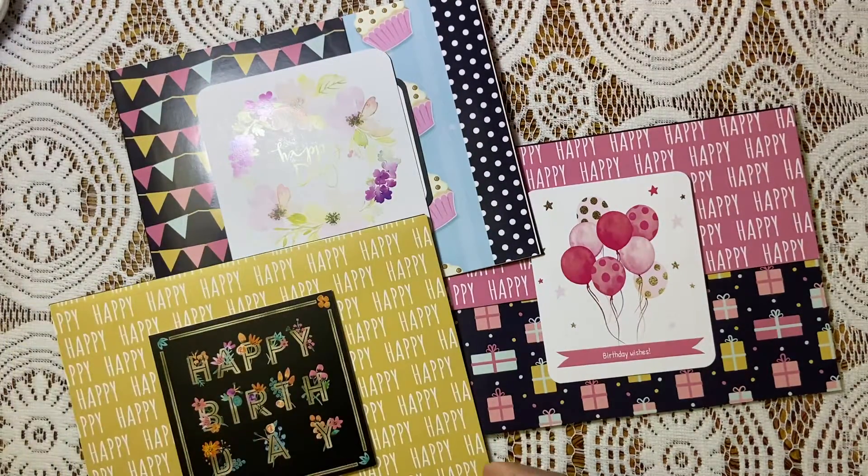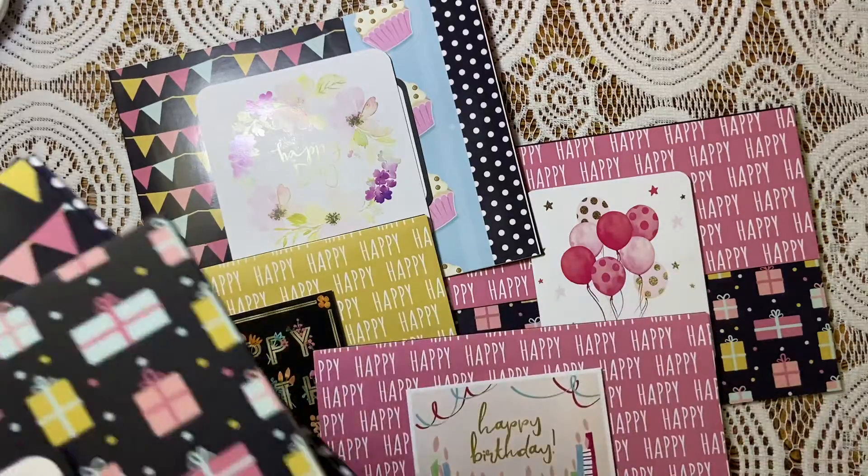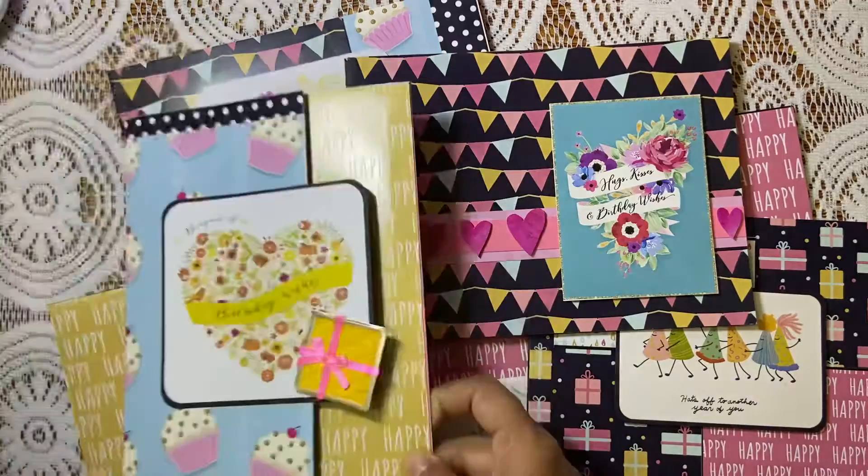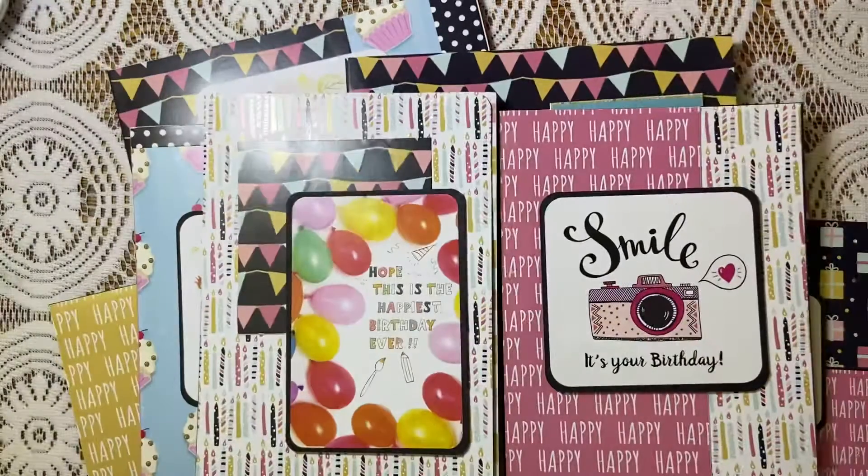So here are all nine birthday cards. I had a lot of fun making these. I hope you like them! Please let me know in the comments which one was your favorite — I would love to know. Please do like, comment, and subscribe. Thank you so much for watching. Have a great day. Bye bye!